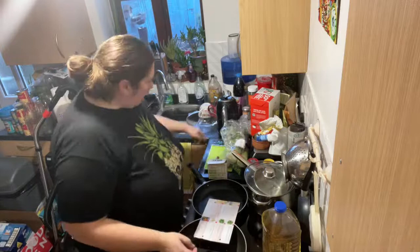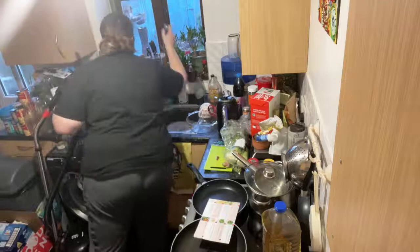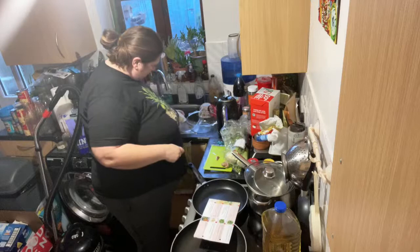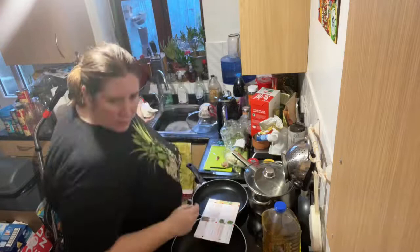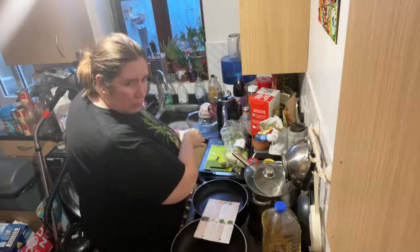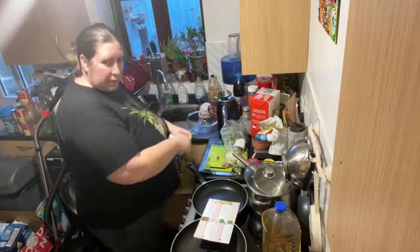So tonight we're doing Miso Tofu with greens and ginger - spring greens and ginger. This is a Joe Wicks one. We've really liked the Joe Wicks ones so far, they've been really, really tasty. And this one's quite a quick one tonight, so hopefully you're all going to love it.